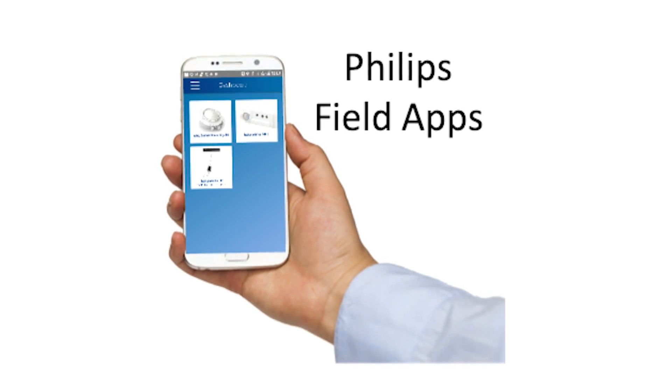All EasySense sensors can be easily programmed with our simple and intuitive field apps. EasySense fixture-mounted sensors are an ideal solution for many applications, including offices, healthcare and government facilities, retail, schools, and industrial and warehouse environments.